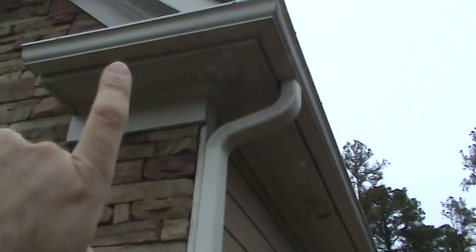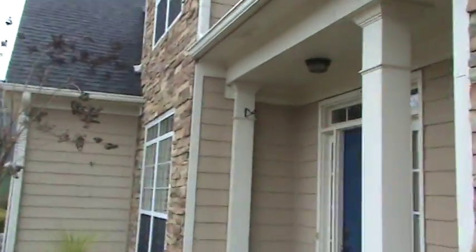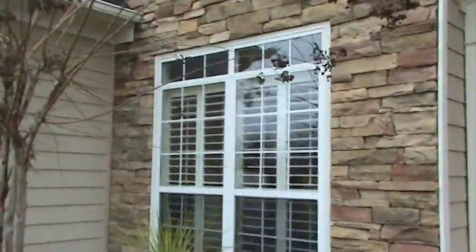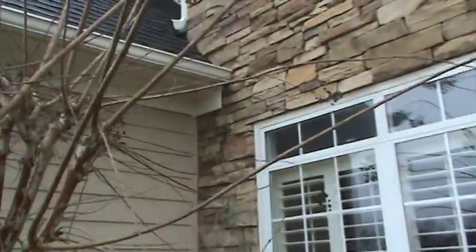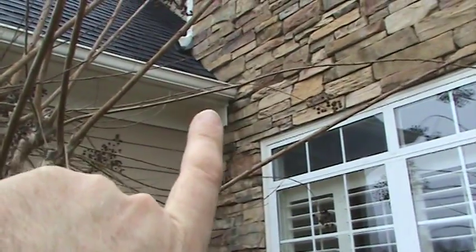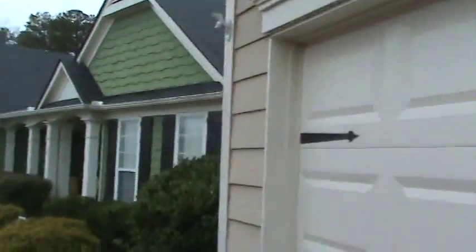Here we've got a rotted soffit on this right front corner that we'll have to repair. Across the corner we've got a little bit of rot at the fascia board on the right side — the right front corner of the garage. We've just got a section of fascia board there, and then we'll inspect and seal the gutters all the way around.